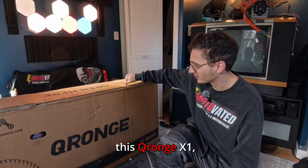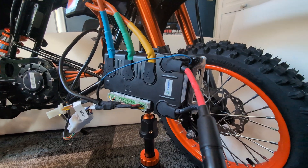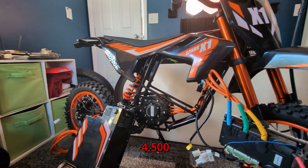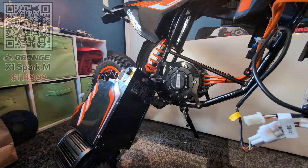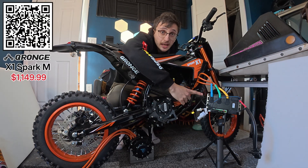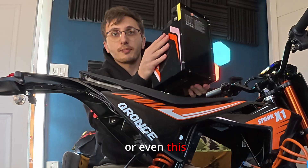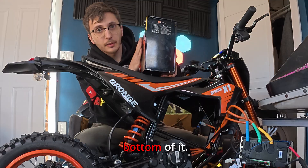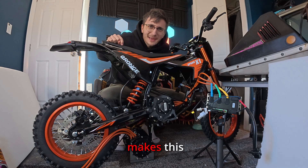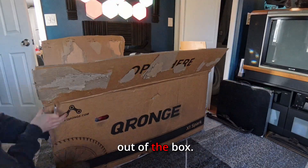Today we have the Cronch X1, which is probably the most powerful and best bang-for-your-buck pit bike you can buy. This is a 60 volt, 4500 watt bike. After I assemble this thing I'm going to tear it apart so you can take a closer look at things like the controller, the motor, or even the battery, which does have specs on the bottom of it. But let's get this thing assembled and then we'll talk about what makes it tick.